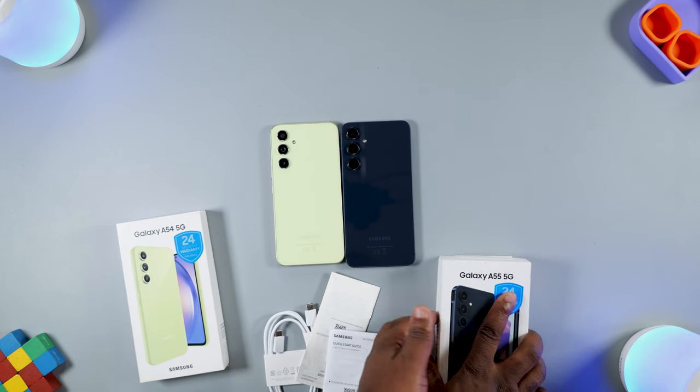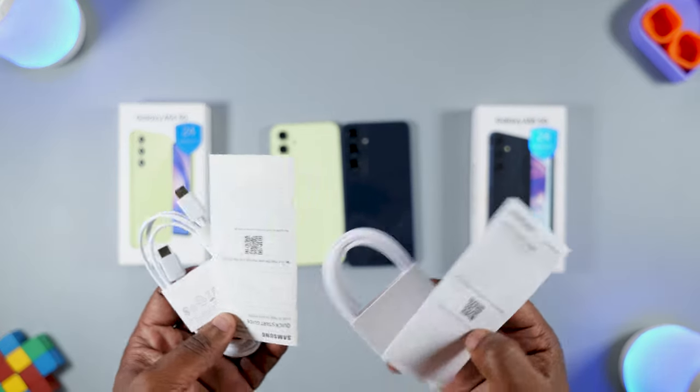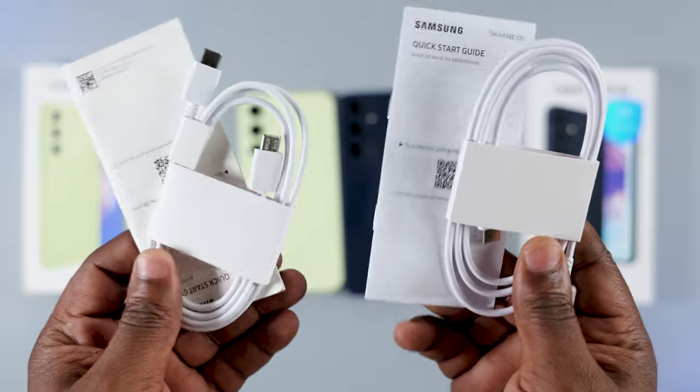Starting with the most boring part of this video — the unboxing experience. Samsung, what's going on? Your smartphones only come with manuals and a USB Type-C cable.